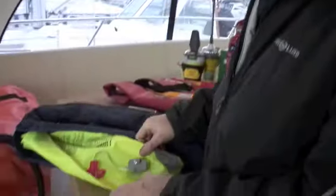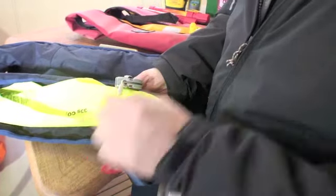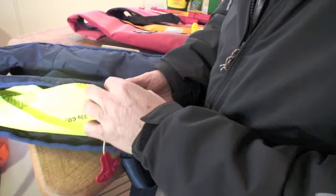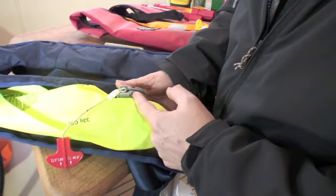Now we're going to look at the firing mechanisms on the life jacket. If it's a manual one like this, all you're really looking to do is to make sure that the pull toggle is in place and the retaining pin that stops any accidental discharge of the gas bottle is in order.